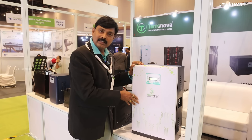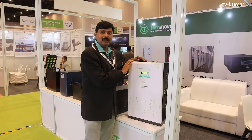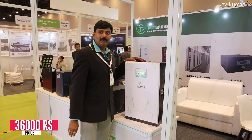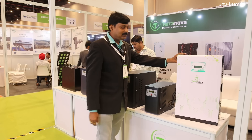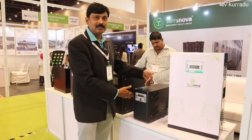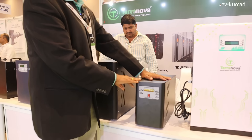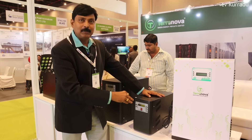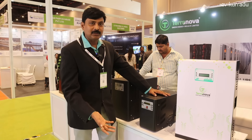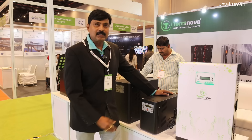This inverter is made with lithium. The quality is high — in the market it costs 43,000, but the offer price here is 36,000 for 2 days. Next is the wall mount 1kW inverter with battery. The 2kW inverter and battery are separate. The 2kW handles a 3-bedroom load — a room and a hall — and up to 1kW load. For 2kW you need 6 fans.